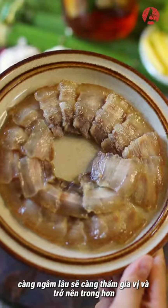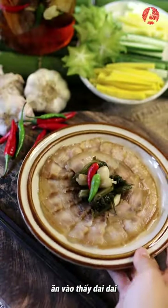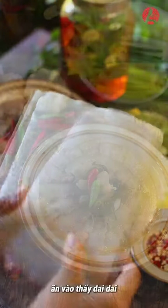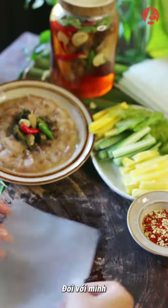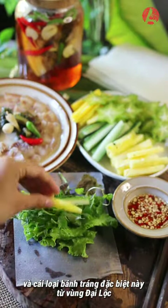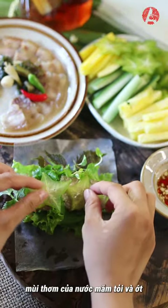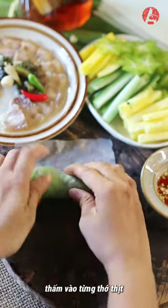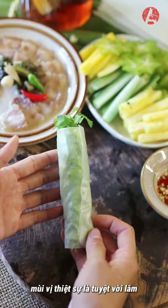The longer the fat is cured, the more flavor it absorbs and becomes more translucent. When eaten, it feels chewy and firm, not soft and fatty like the meat after being steamed. For me, this dish is best when rolling with vegetables and this special rice paper from Đài Lộc, Quảng Nam Province. The aroma of fish sauce, garlic, and chili permeates every fiber of the meat. And the taste is truly wonderful.